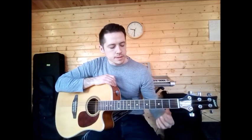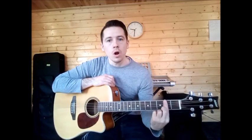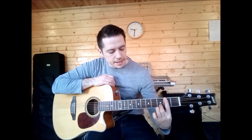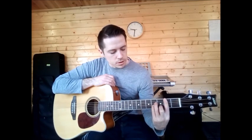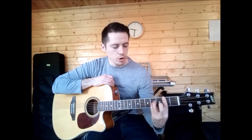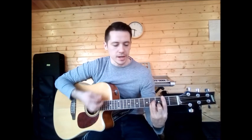B minor. This is a bar chord — you're going to cover all of fret number two. Then in the next fret it is the B string, and in the fourth fret it's D and G. So that's bar chord B, D and G. That's your B minor.